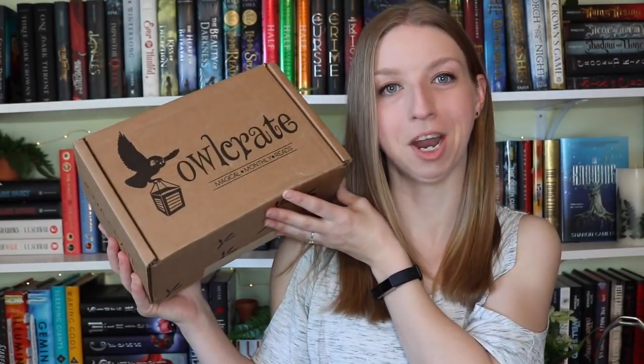Hey guys, welcome back to my channel. We're here for another Owlcrate unboxing. I am so excited to get into this one. I'm gonna be honest with you guys, I've totally peaked at spoilers for this, mainly because I just want to see the cover change. I haven't looked at any of the items yet, but I just really want to see what they did with the cover. Full disclosure — it's beautiful. Let's move on to actually opening this.